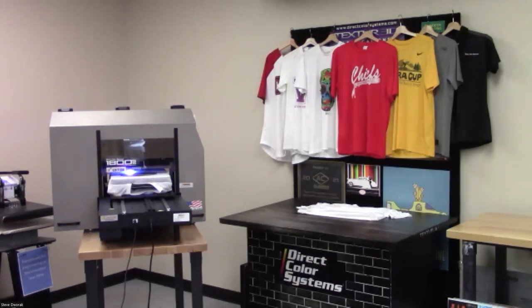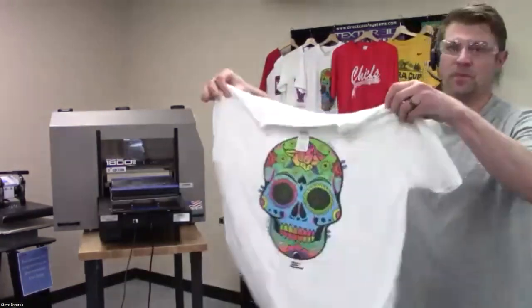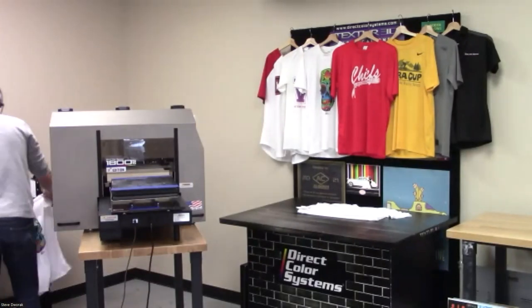We're printing a T-shirt right now. If you're printing to a white T-shirt, you just load it in and print — that goes for cotton, cotton blends, and polyesters like Nike Dri-FIT or Adidas Climacool. You take it off the printer and put it into a clamshell heat press at about 315°F for a few minutes. That sets the image and makes sure all the ink is fully cured. After that, you can bag it, box it, and ship it.